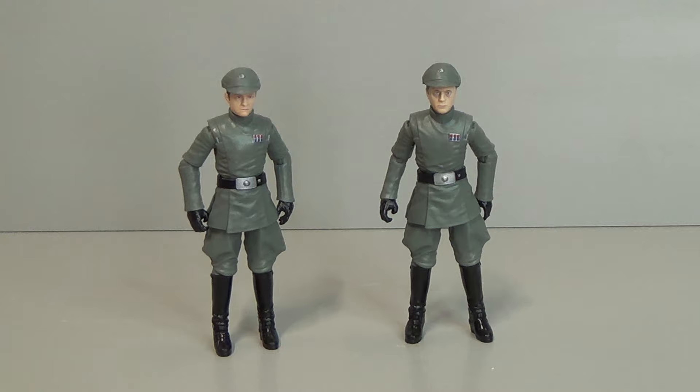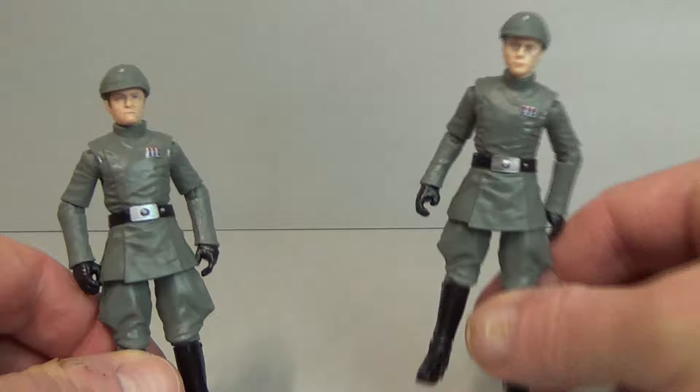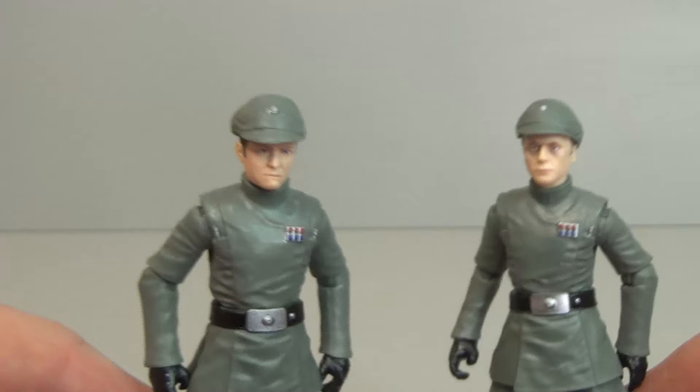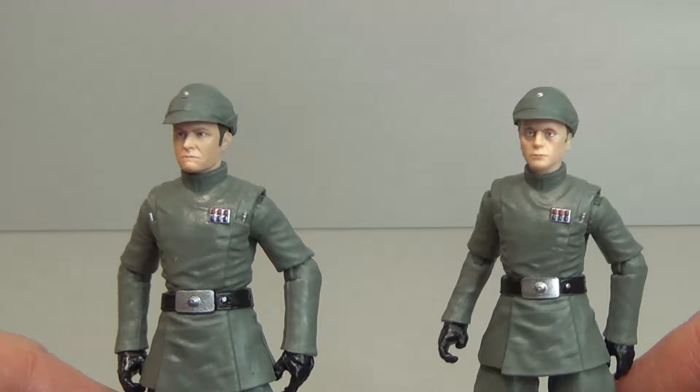Jojirad is on the left and Piat on the right — they are almost exactly the same mould, obviously with different heads. Bringing in the face sculpts, that's Jojirad — very well done — and there's Piat. I'm not entirely sure that either of them really look like the actors, but they're still very very nicely done.